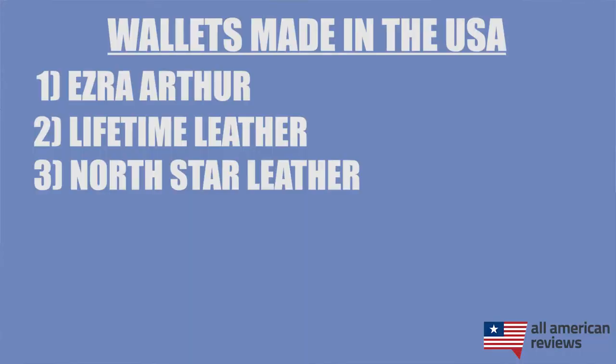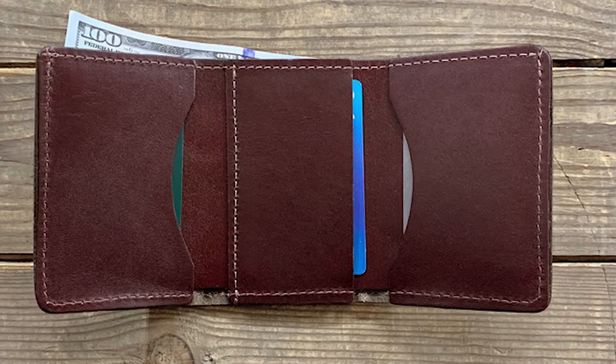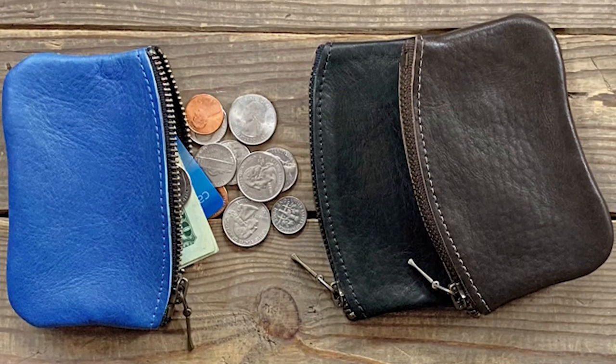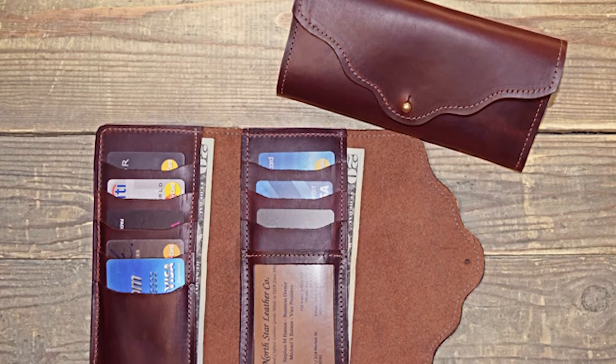Next is North Star Leather. These folks have been making high quality leather goods in the USA since 1969. For the gents, I like the Money Clip and Tri-Fold wallet options. Both are a good value in my opinion and won't break the bank, but are really good quality. North Star Leather also makes a ton of great wallets for women. Their Horween Leather Zipper wallet as well as their Leather Clutch wallet are two really popular options.